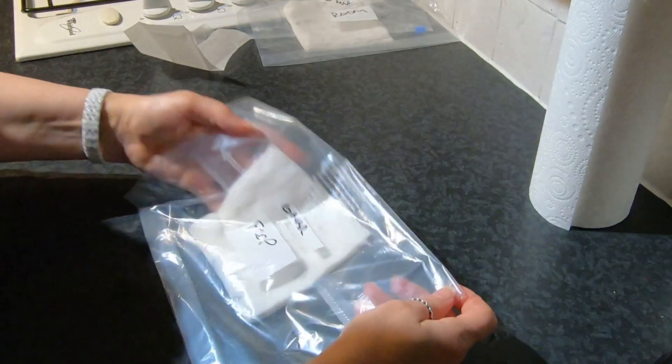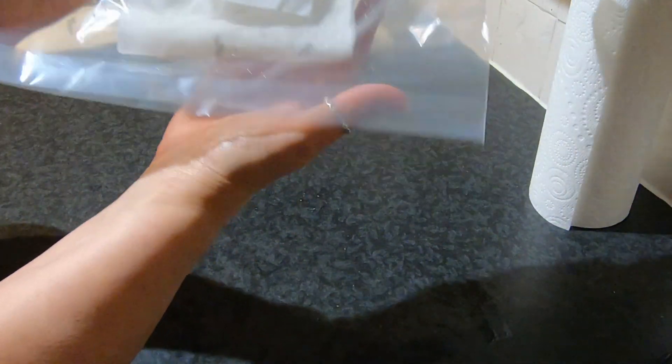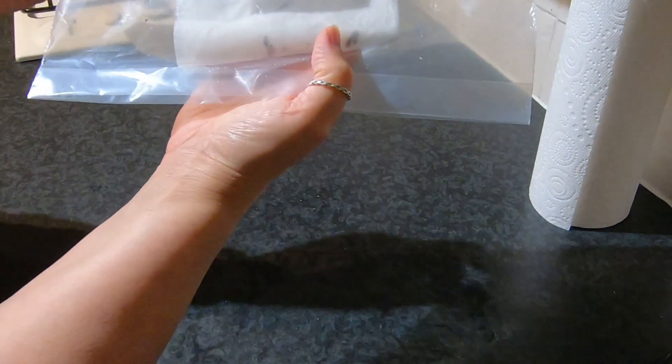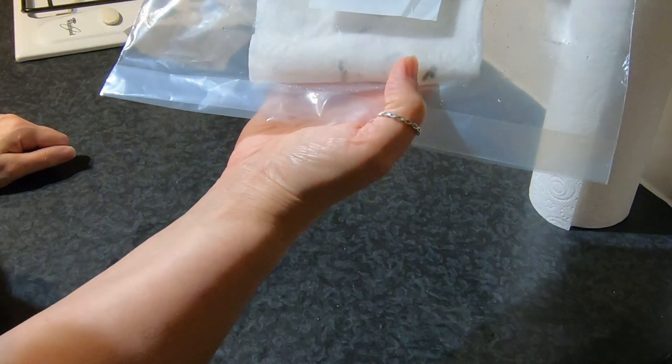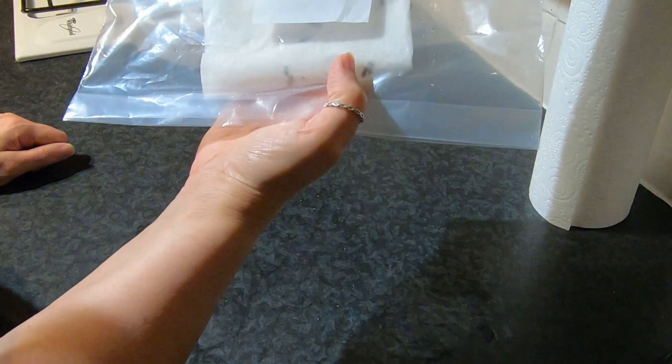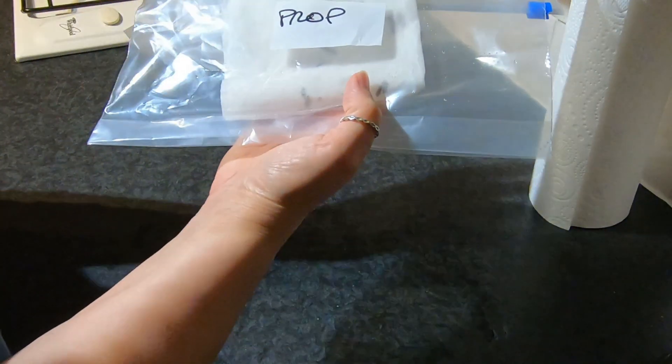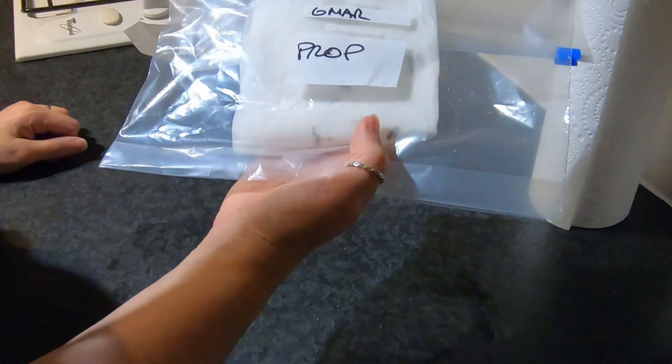So there we have it. This one's for the propagator. I'm a bit wondering if it will dry out completely in the propagator — I'll keep an eye on it. It might be that I can just open it up and moisten it a bit, because the propagator is at about 19 degrees at the moment.